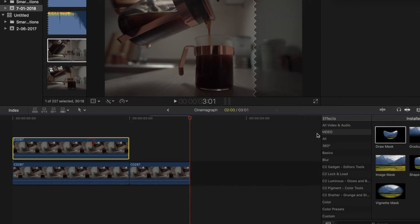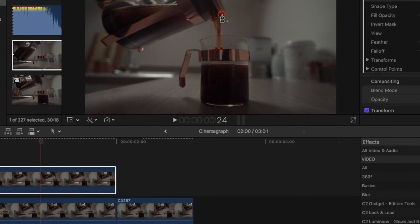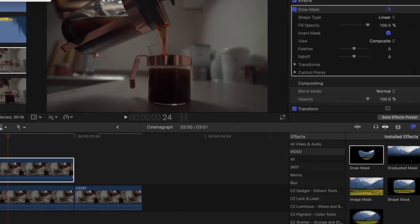It's then as simple as putting a draw mask onto the image that you've held and clicking the control points. Once you've done that you need to invert the mask so that it shows the video underneath.